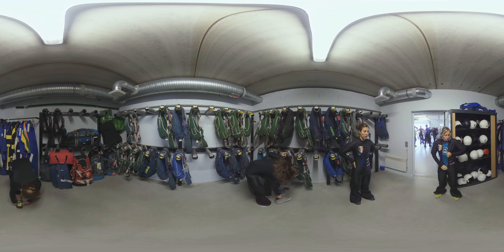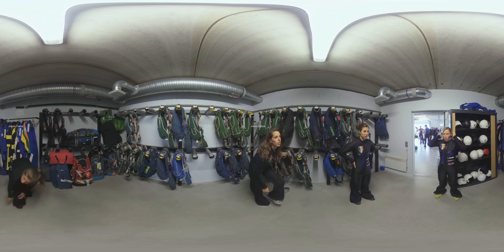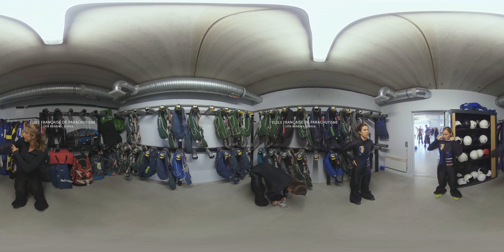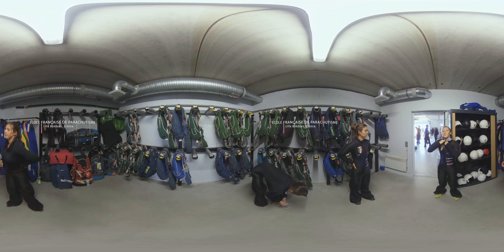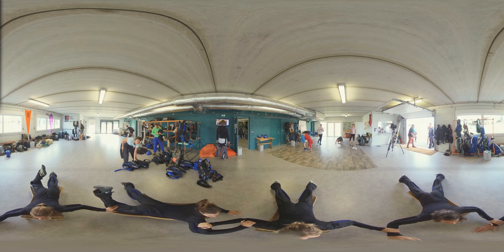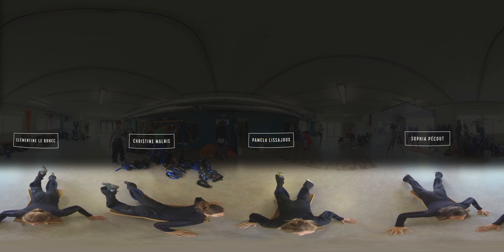I train about 15 days per month. We gather at a training center in France. A jump lasts 50 seconds, so it's really fast. And we can't communicate in the air — from the moment we exit the plane, we can't talk to each other. We wear an integral helmet and there's a lot of noise.